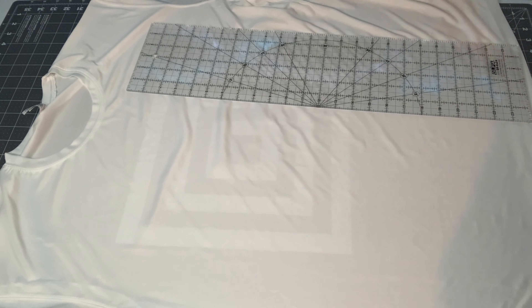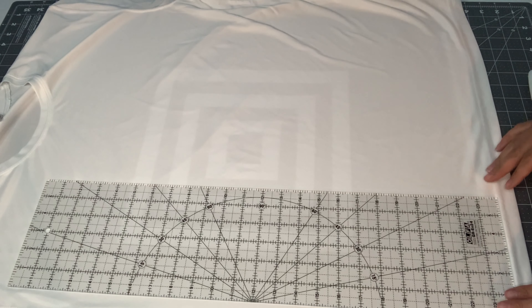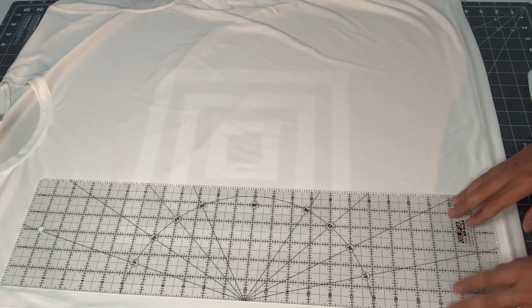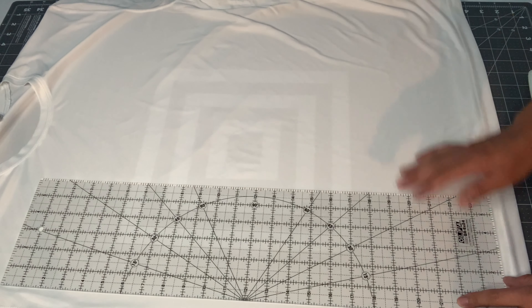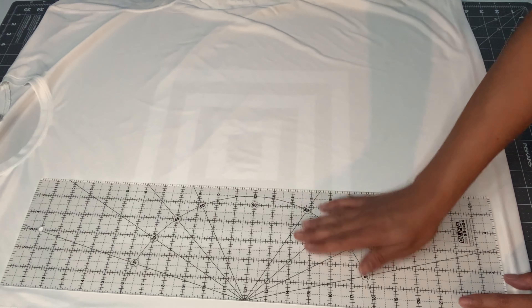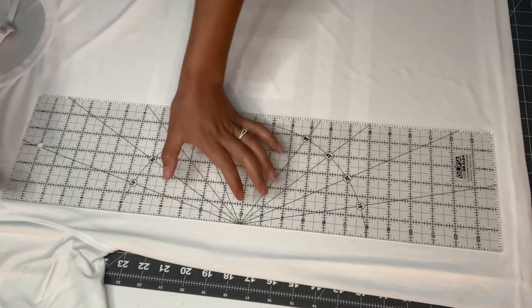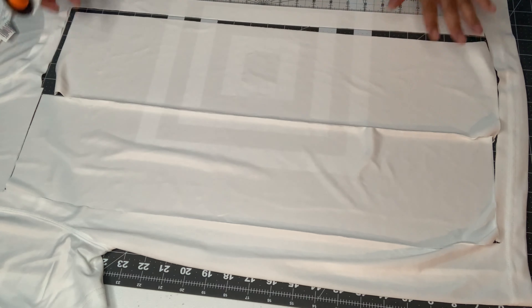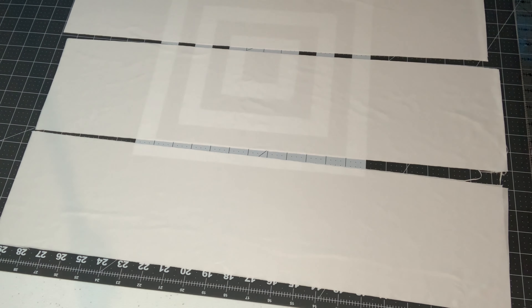I like to make jumbo scrunchies, so I'm going to take this shirt laying flat on the table and cut through both layers — front and back. You can see the seam right here; I'm cutting all the seams off, then moving the ruler up and using it as a stencil for the 24 by 6 inch size. I'm going to cut out three scrunchies on this t-shirt: one, two, three.